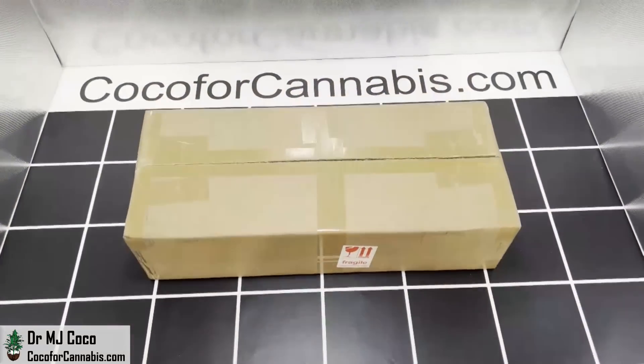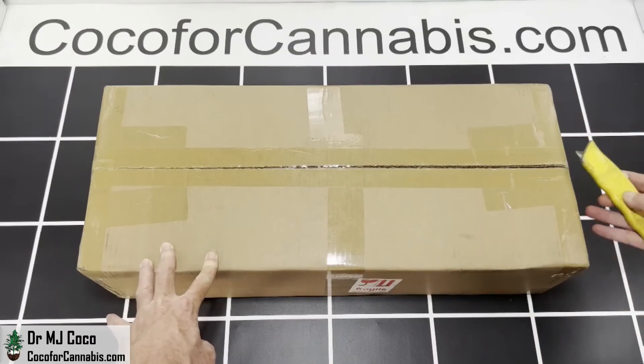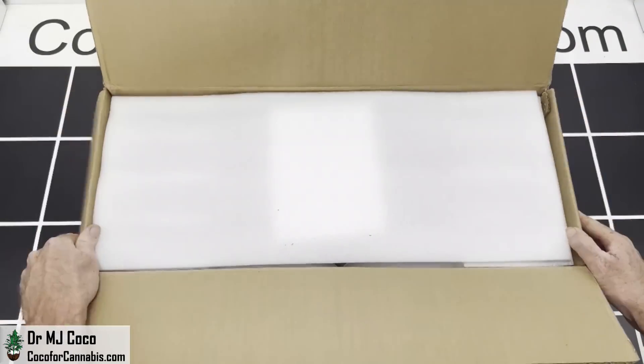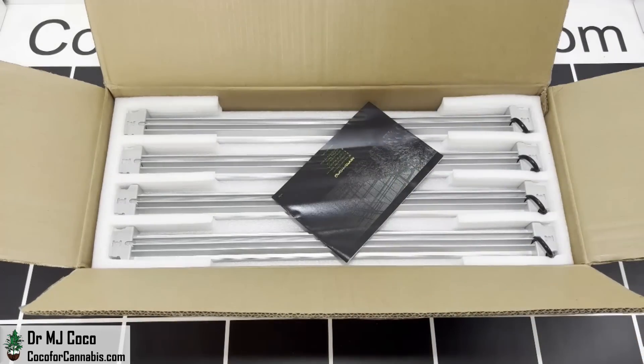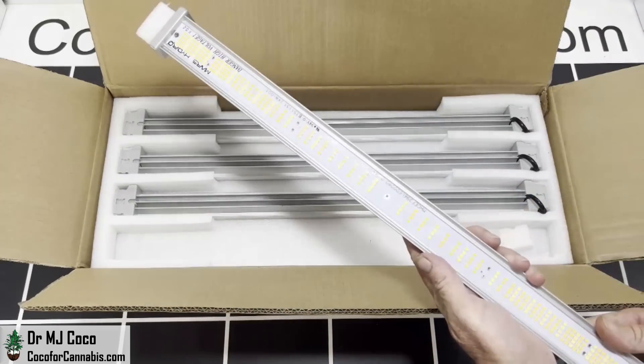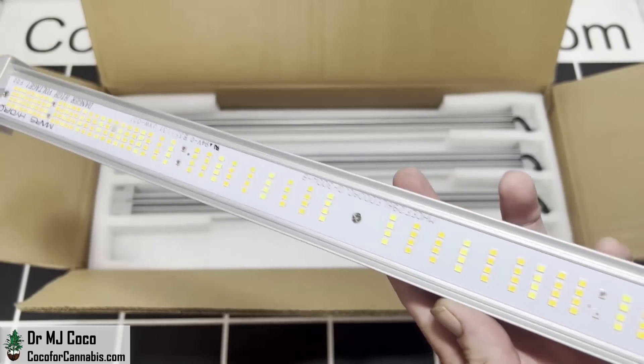The Mars Hydro FCE-3000 arrived in a compact box. Like the other FCE series fixtures, it comes disassembled. This really saves on shipping, and it only takes a minute to put together. I'll set aside the manual and we can check out the LED bars. You can see how the diodes are concentrated towards the ends of the bars. This helps spread more light to the edges.